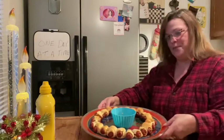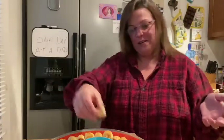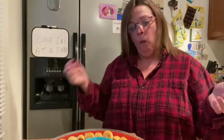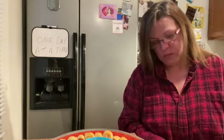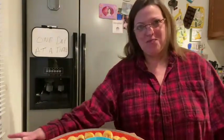So there you go — quick and simple! I hope y'all have a great day. Be watching for more — I'm going to do peanut butter balls and a cheese ball later. I forgot to sample one for y'all, so here we go — really good! All right, bye y'all!